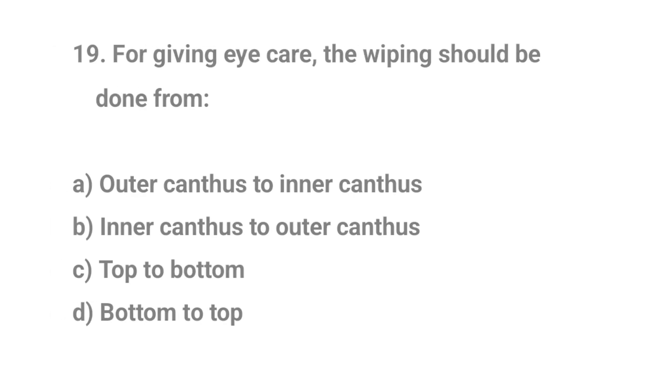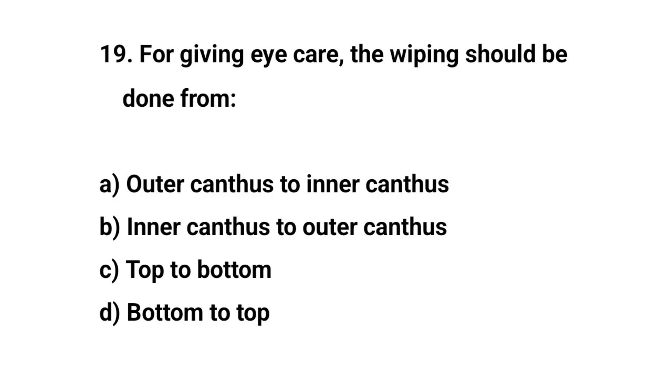Question number nineteen. For giving eye care, the wiping should be done from? The right answer is B: Inner canthus to outer canthus.